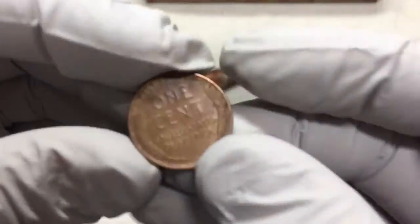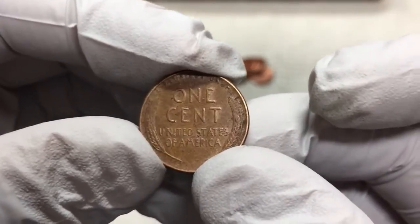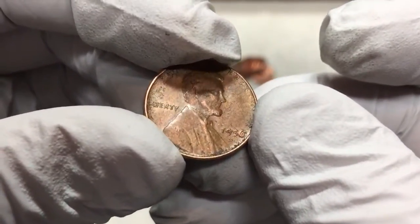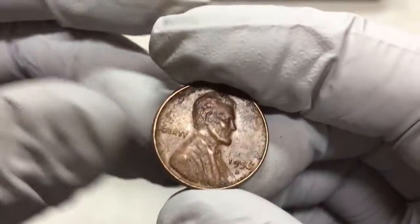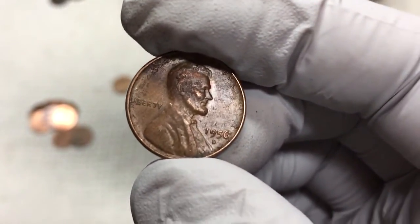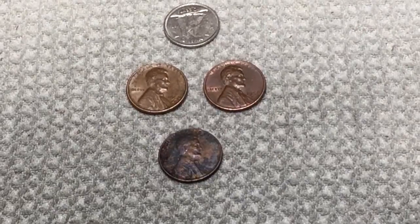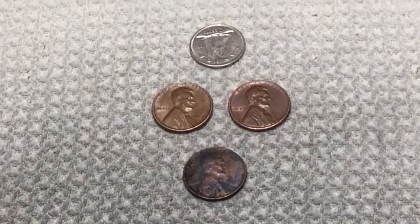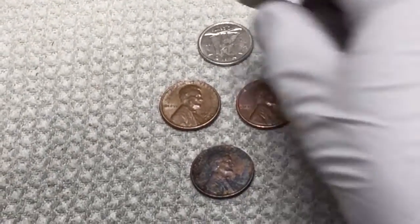We've got another wheat penny - another nice looking one, 1950-something. Alright, we'll keep going here, hopefully there's some more. Well, sometimes this is all you get, and today was just a three wheat penny day.